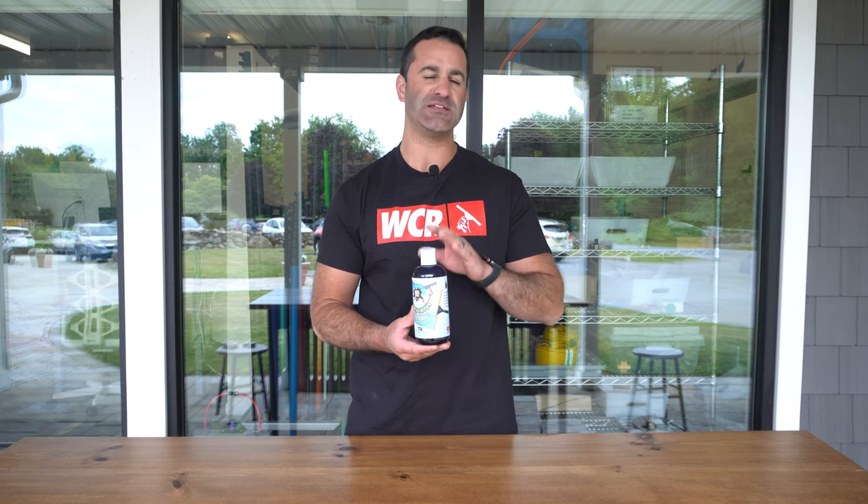Alex with windowcleaner.com, and this is a new product to us. It's Crazy Larry's window cleaning concentrate — a 16 ounce bottle. You need three ounces per three gallons of water. You can always add a little bit more or less, but the recommended dosage is three ounces per three gallons.